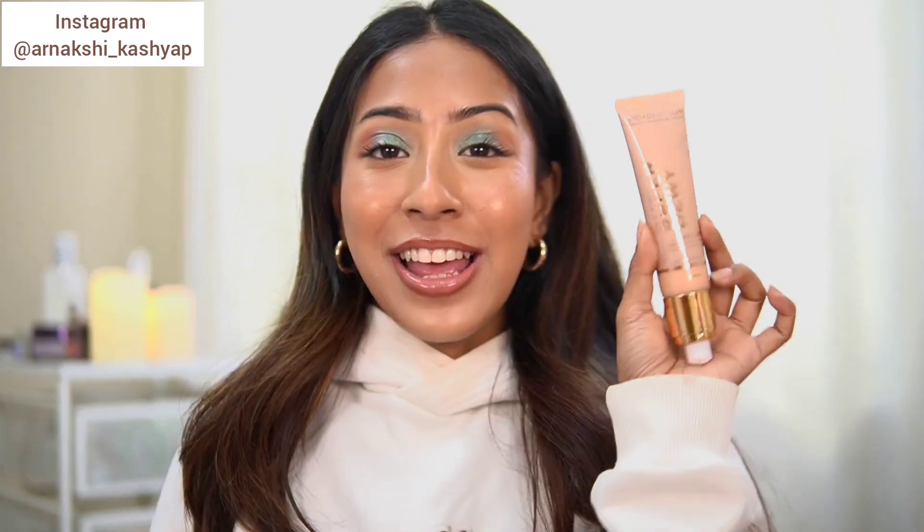Personally, I don't like to use these kinds of primers at all times — I use them only sometimes when I'm going out, maybe once a week, when I have a little bit of texture going on. So this is not obviously my go-to primer, but it did do a very good job at blurring my skin, hiding a little bit of texture, and smoothening out the skin overall. A good product.